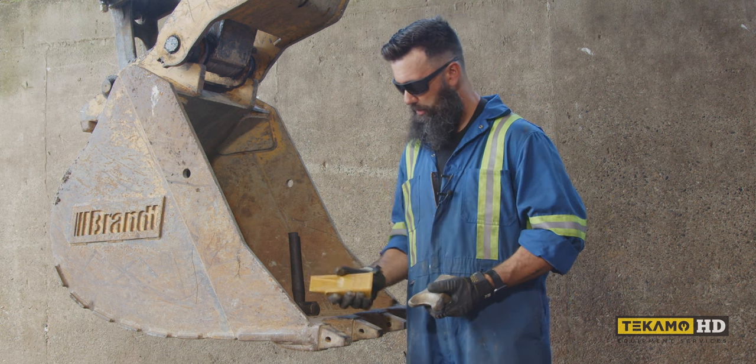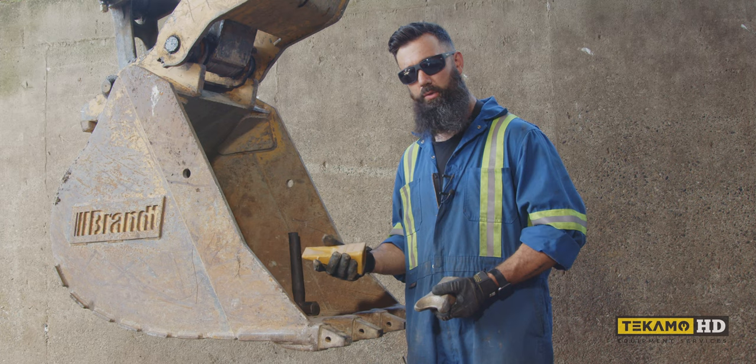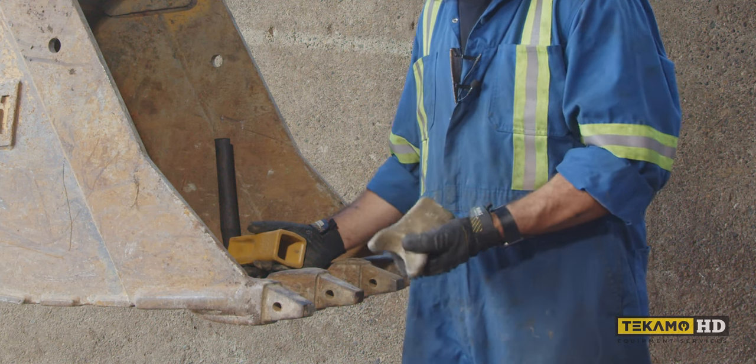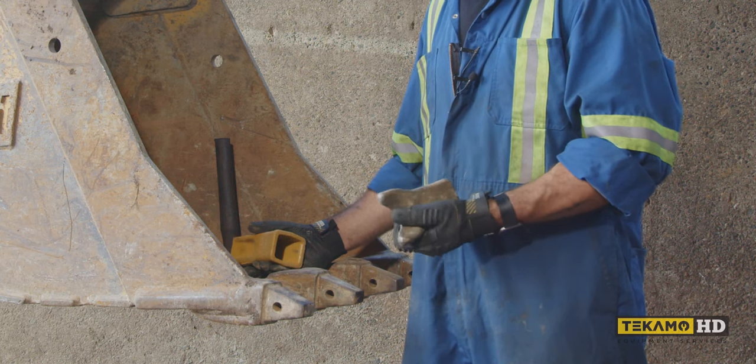This is a more standard style bucket tooth — this is what you'll most commonly see. This one I believe is called a twin tiger; it's a bit more aggressive. I think it's used for harder ground or like permafrost.